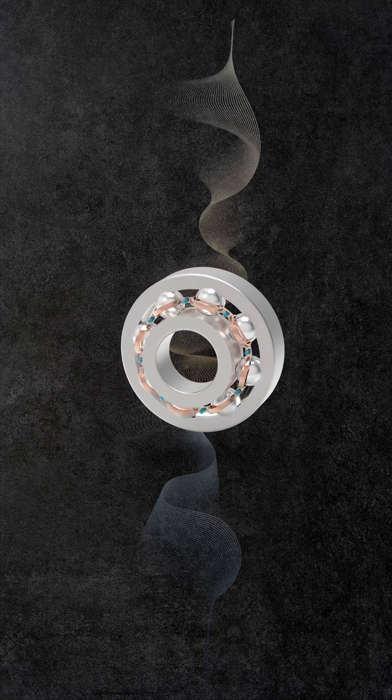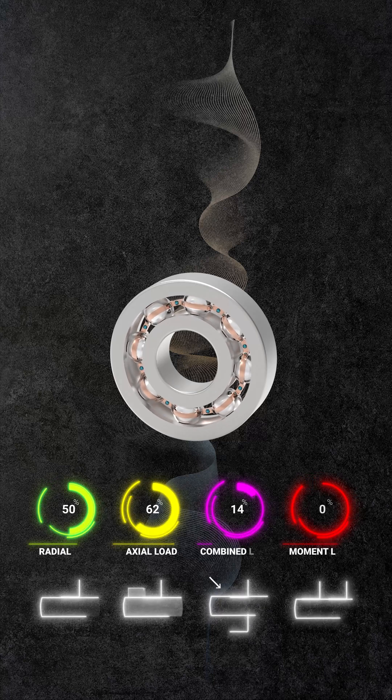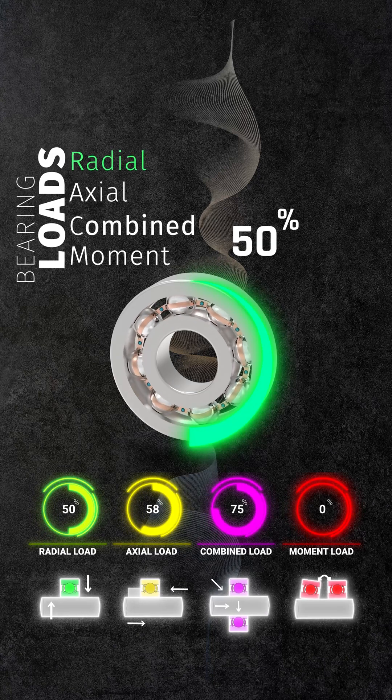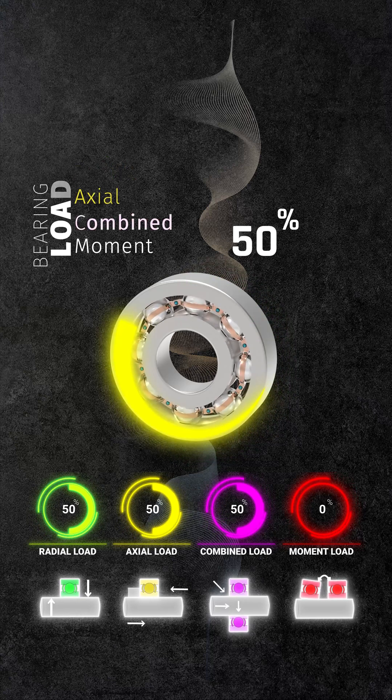we can observe that the inner and outer rings feature deep, raceway-shaped grooves that allow the bearing to accommodate both radial and axial loads. Specifically, deep groove ball bearings excel at handling moderate radial, axial, and combined loads.